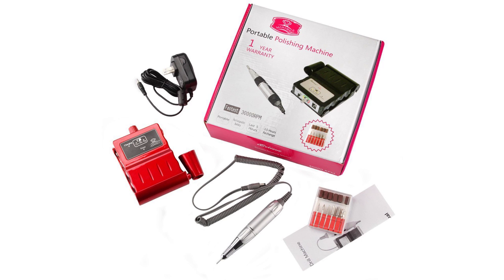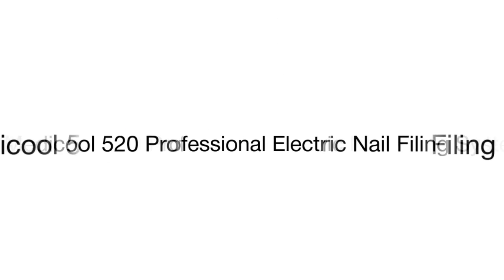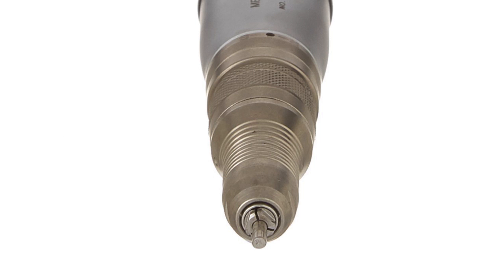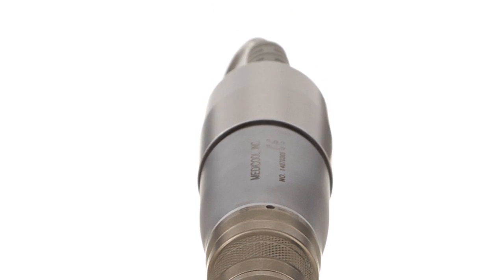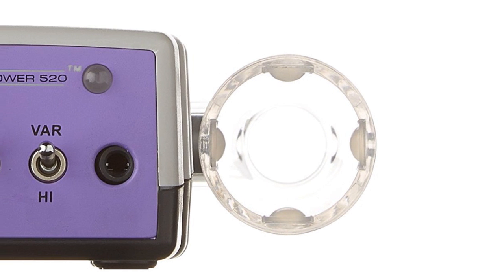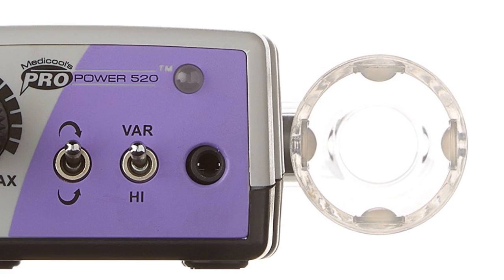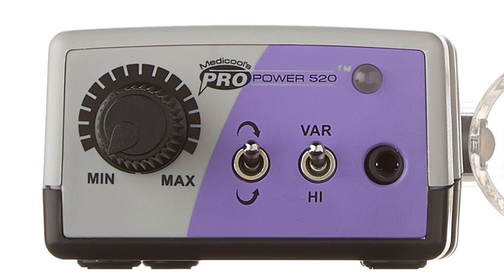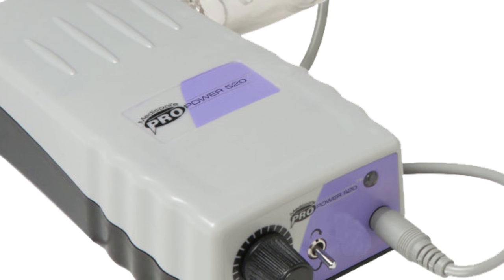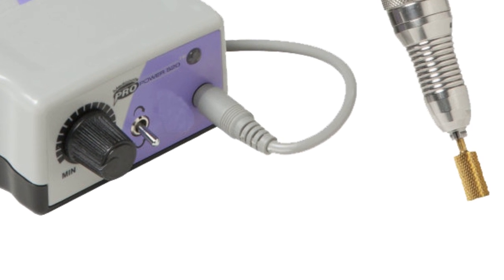On the top of our list is the Medical Professional Electric Filing System. It is an advanced manicure tool suitable both for at-home nail care and professional use, highly praised by nail technicians. It has enough power to treat natural and acrylic nails, with a highest rotational speed of 20,000 RPM.